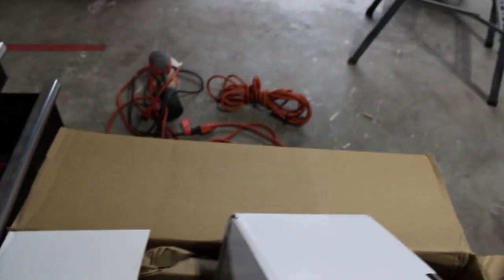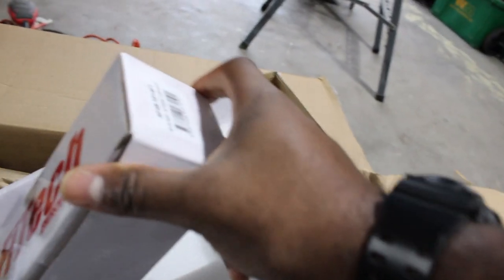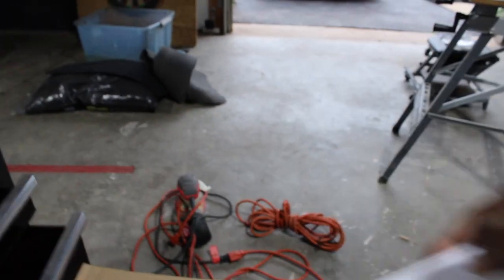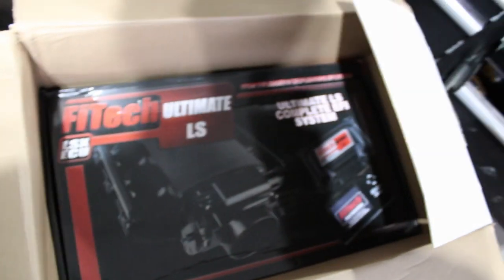We're doing an unboxing at the moment. First up, this looks like a fuel pump and fuel filter, some fuel fittings — yeah, that's right there, cool. And right here, the Phytec Ultimate LS system, which comes with the throttle body, fuel rails, fuel injectors, intake manifold, wiring harness, ECU — everything.